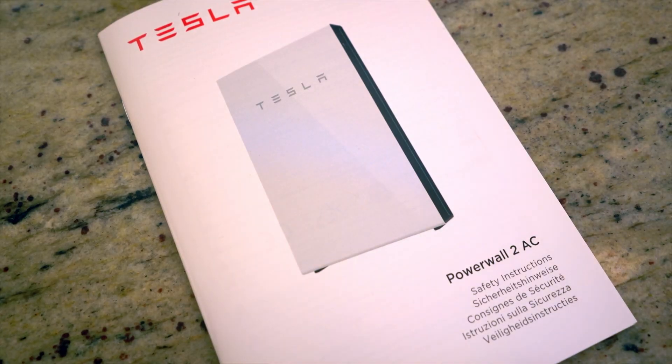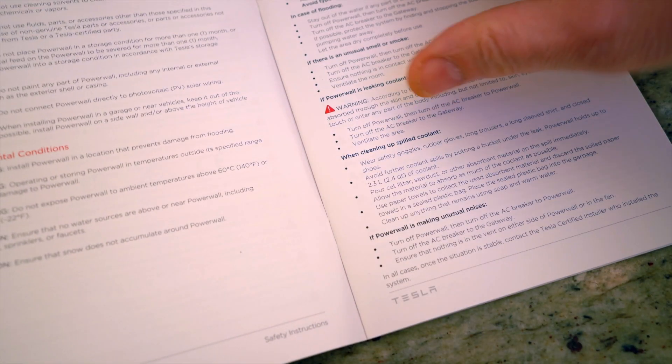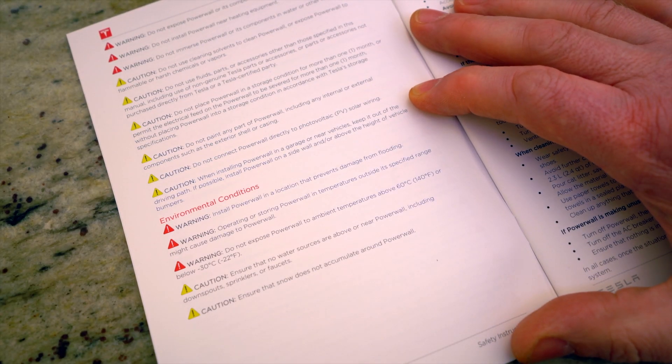There are some caveats around the location. I looked through the safety instruction manual that comes with the Tesla, and that points out some areas for consideration in terms of the environmental aspect. I'm going to read them to you and bring them up on screen as well. It's on page four of the manual.